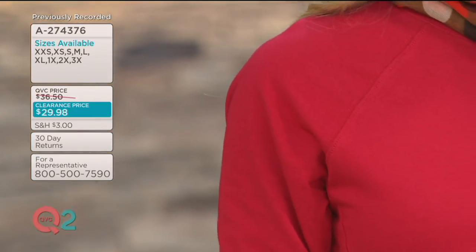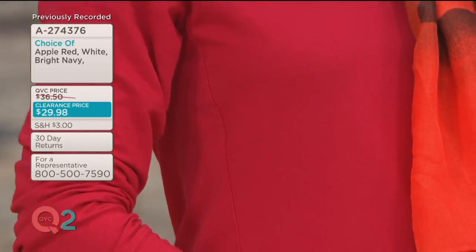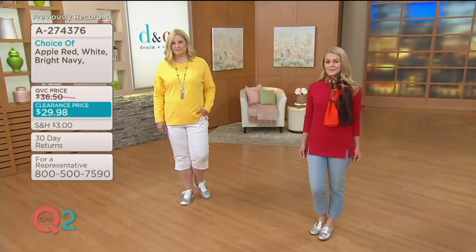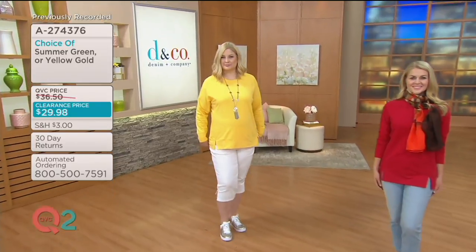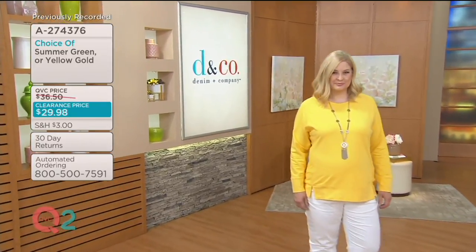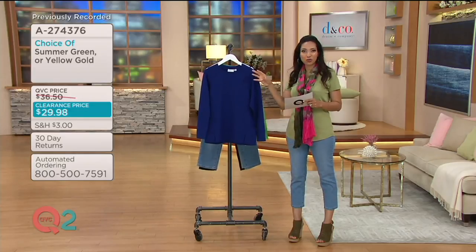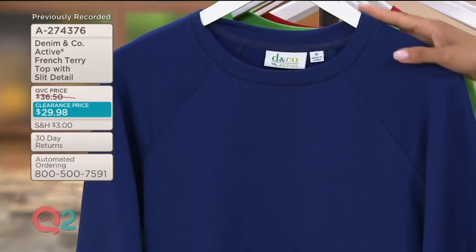We also have a navy and a green. We've taken inspiration from your traditional sweatshirt — we're taking the classics, and the twist is in the construction as well as these fun, vibrant colors. Here's the navy: I would say it's a bright navy. It's not your traditional really dark, inky "is it black, is it navy?" — you can see it's a beautiful blue, so we call it bright navy.